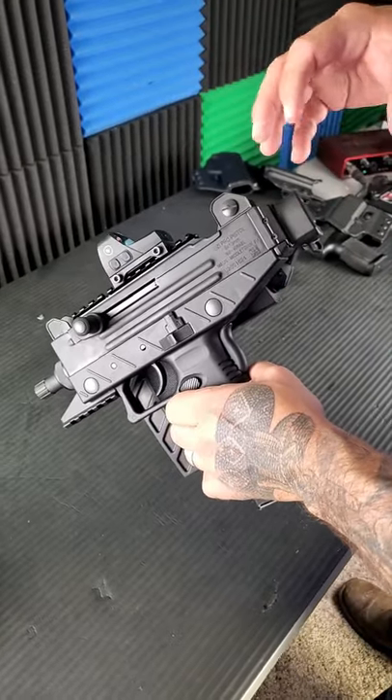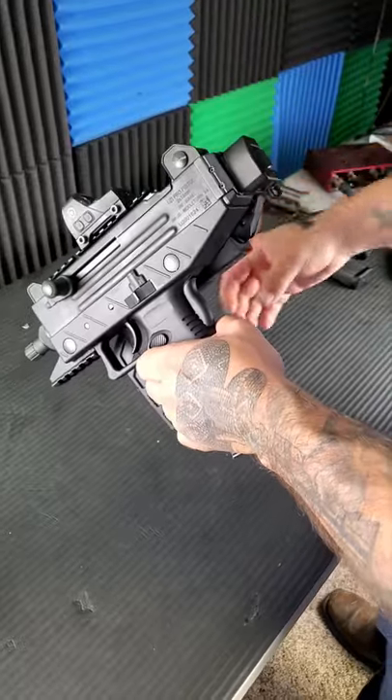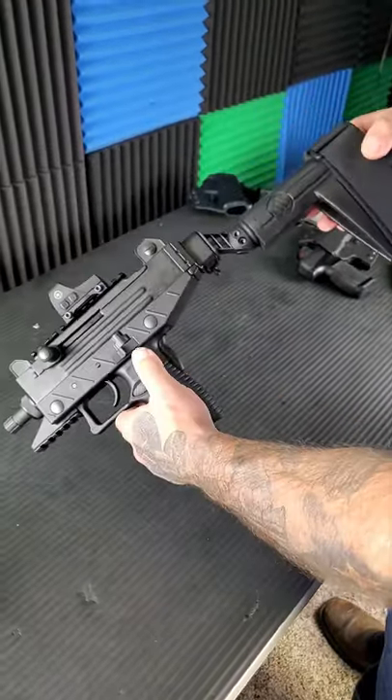Hegshot87 here with the Uzi Pro, and this is one of the smallest PDWs that you can get, coming in at 10 inches with the brace folded — and of course you can unfold it just like that.